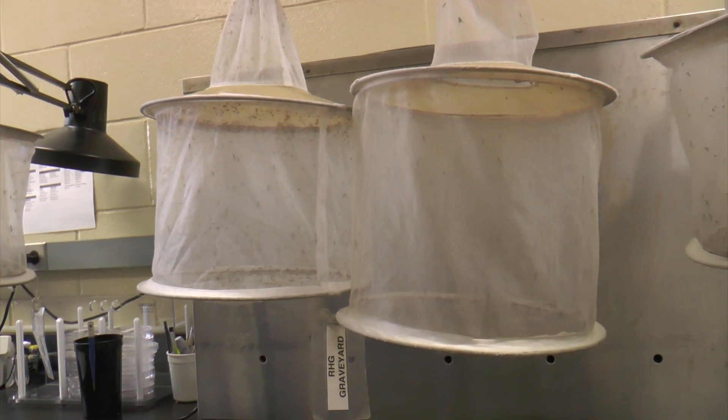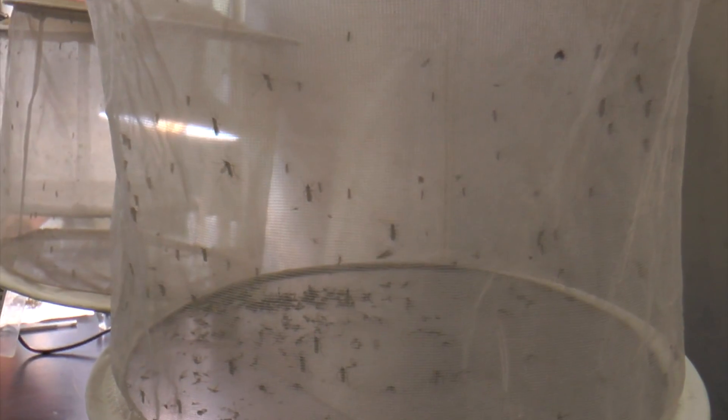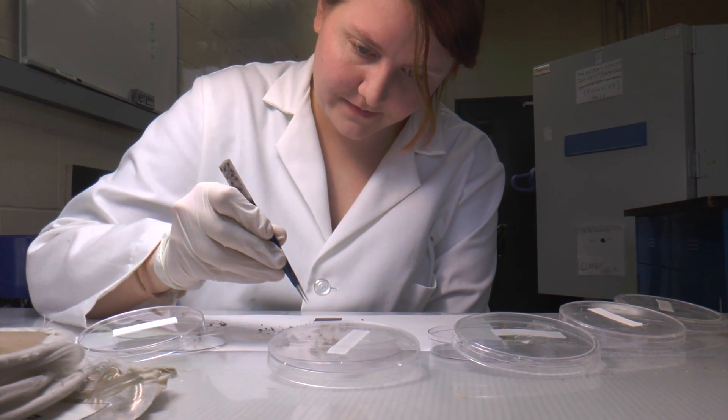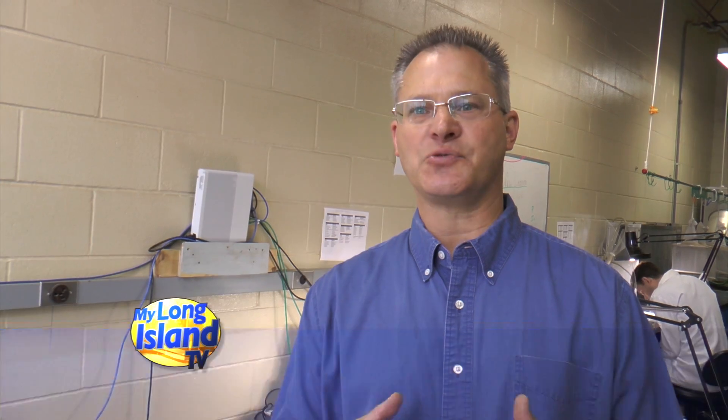These are the traps that went out last night. They came from different areas in Suffolk County. We're processing the traps, picking out the female mosquitoes. We're going to identify them to species, look at what we have in each trap, pick what we want to test, and send it up to the New York State Arbor Virus Lab for testing.